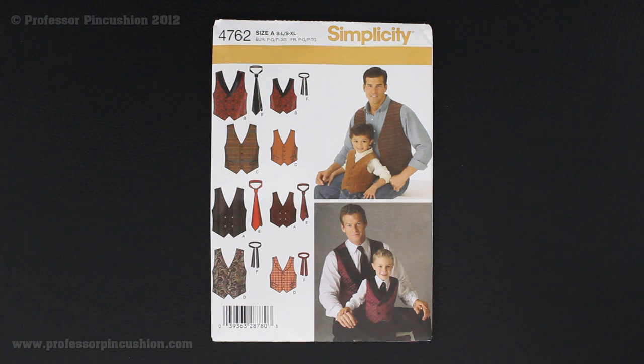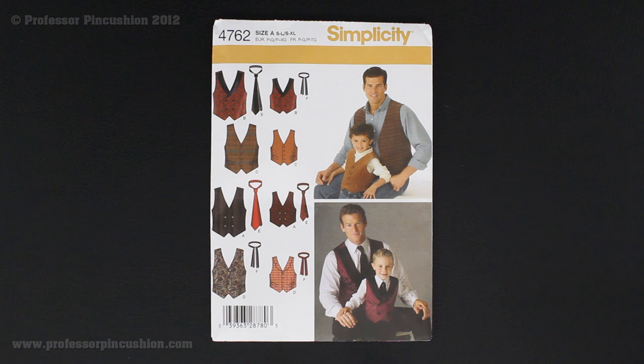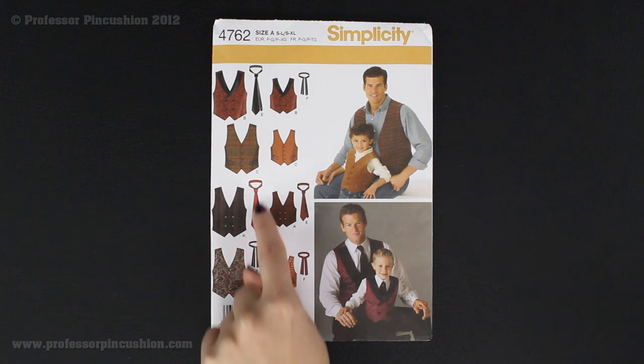Hi, and welcome to Professor Pincushion. In this video, we're going to be working with pattern Simplicity 4762, which you can see right here in the corner. We're actually going to be doing the tie, which is view E here.